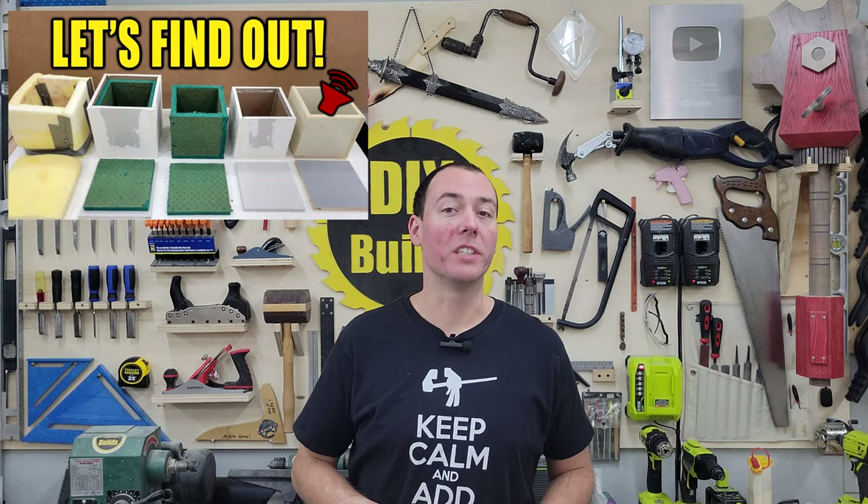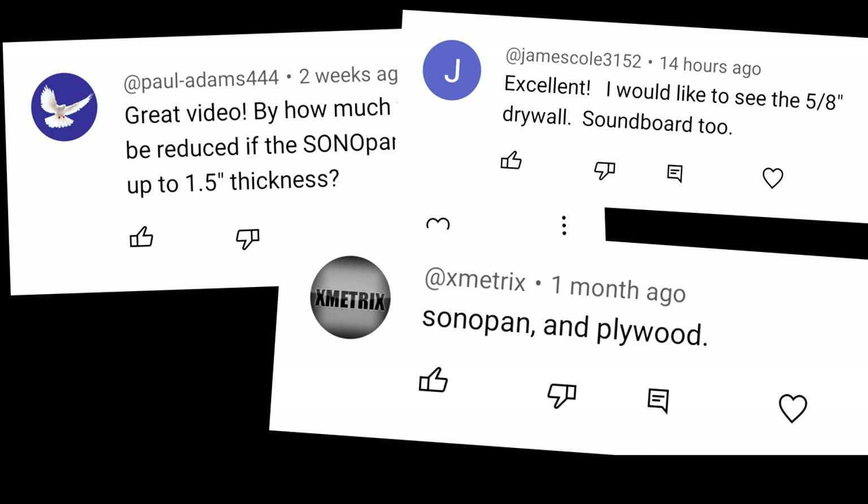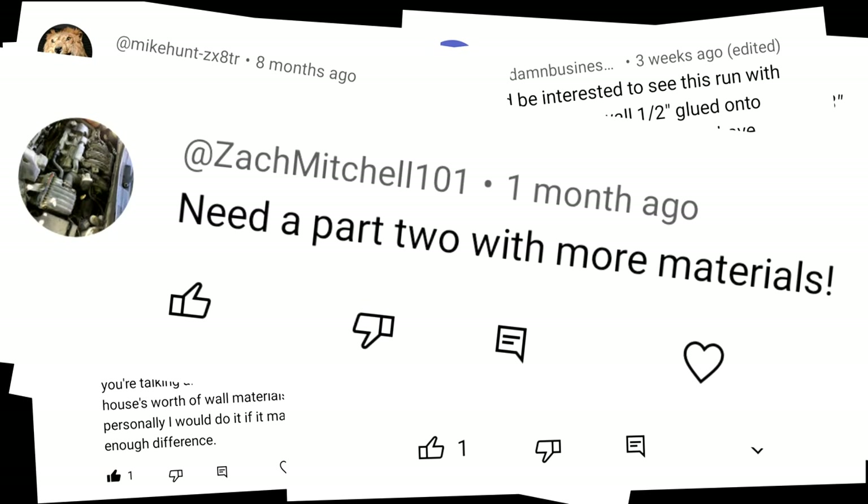Hey guys, here we are for round two. You might remember my first video testing out soundproof materials, and since you guys had just a few suggestions on things I can do better, we're going to go ahead and test all those different things today and some other things you maybe haven't thought of, and we'll see what really is the best soundproofing material.